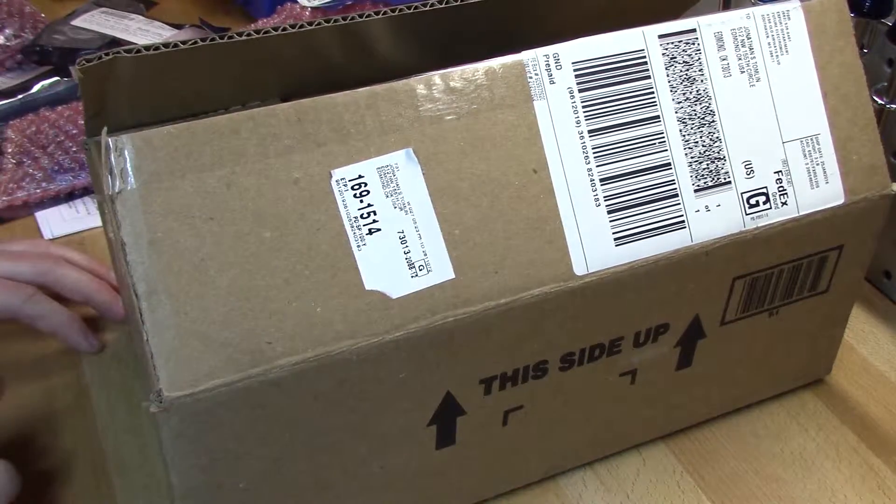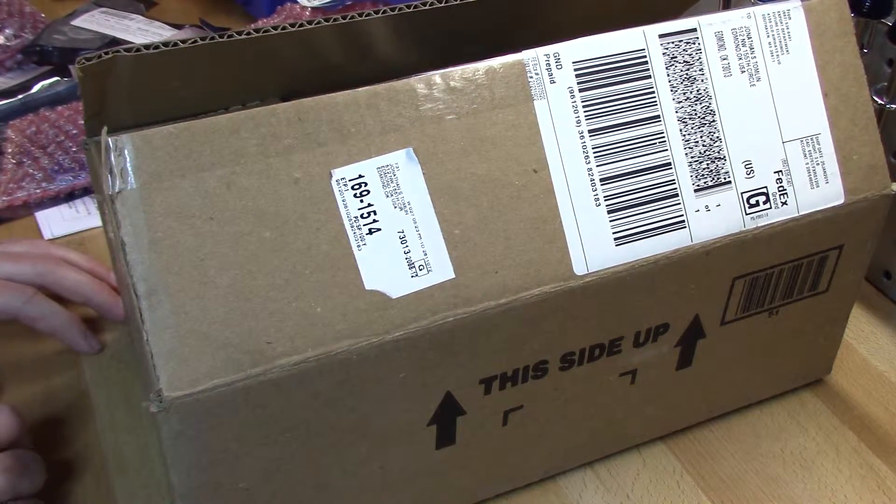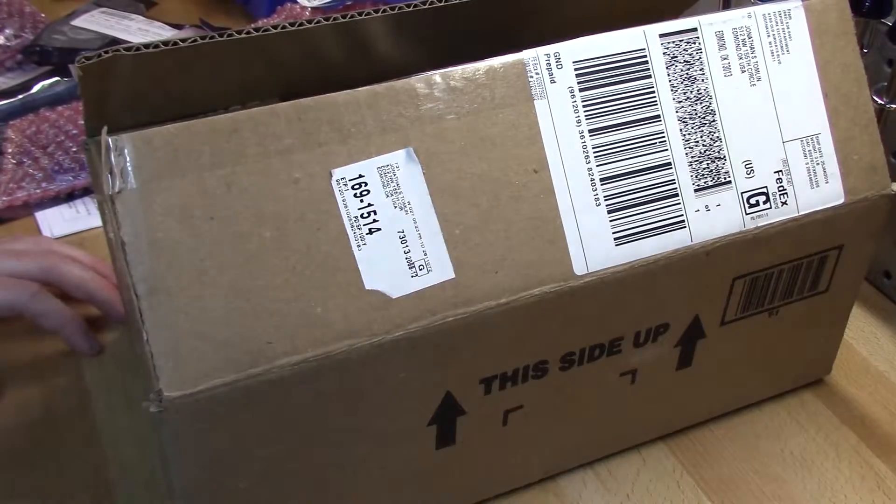That's it for this unboxing video. I've got to go install some capacitors. See you guys, bye.